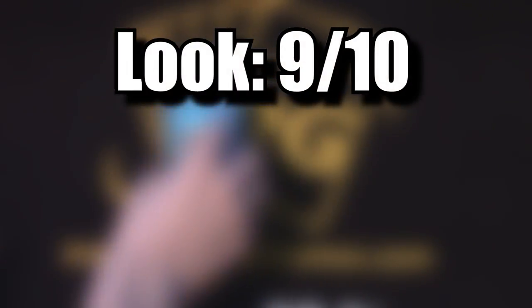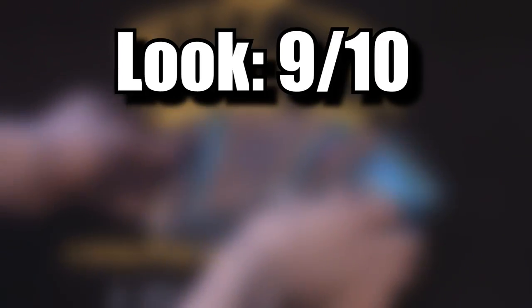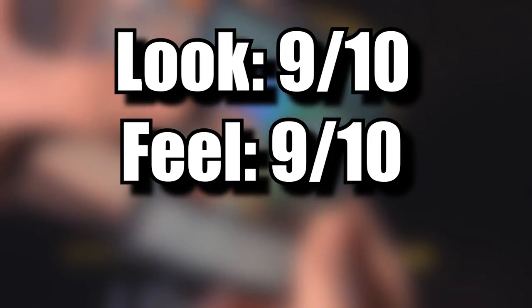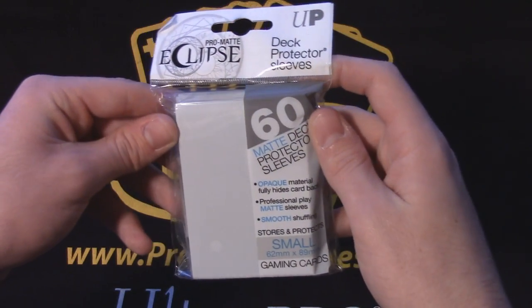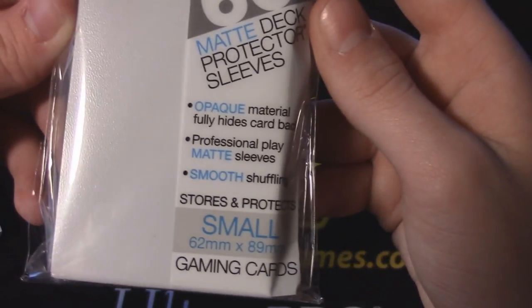These are easily the best sleeves Ultra Pro has ever created. Look: 9 out of 10 — thank god the bubble is gone, though I still feel the black inside is a bit gimmicky. Feel: 9 out of 10 — very middle of the road, I like it a lot but I can't match it to the PC whites. Durability: 9 out of 10 — true Ultra Pro quality, enough said. Definitely a fantastic sleeve and I highly recommend everyone give these a chance before counting them off as a gimmick — you will be genuinely surprised.